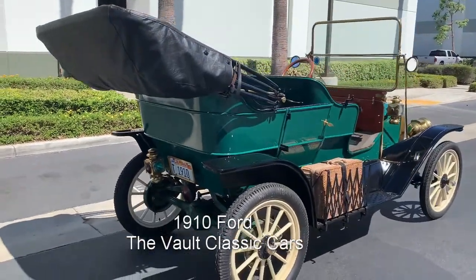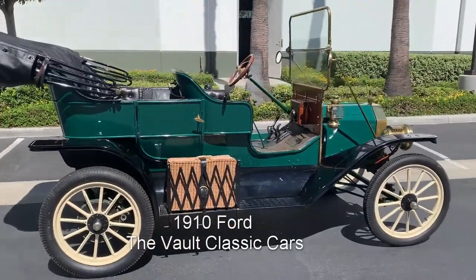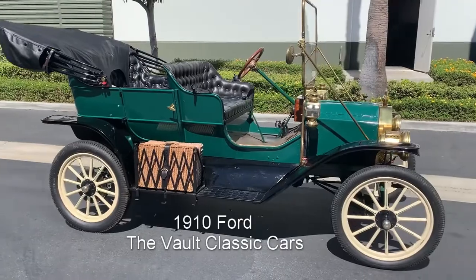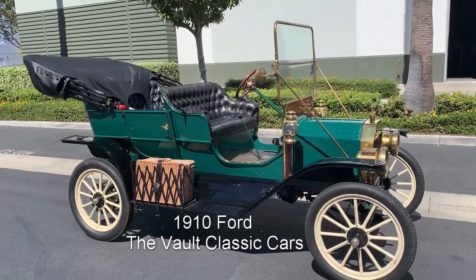It has a starter and it has Rocky Mountain brakes and a Ruckstall high-speed axle, so it's got all the modern conveniences. Looks antique, but it's a little nicer to drive than an antique.